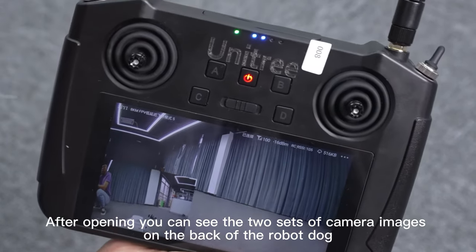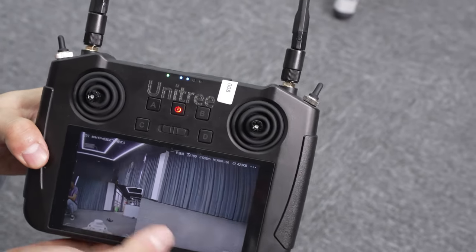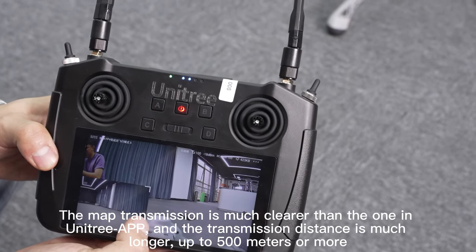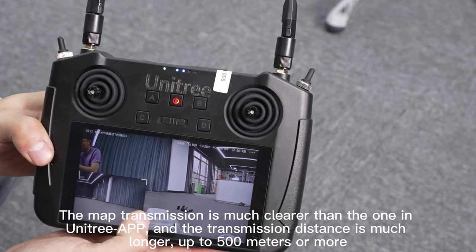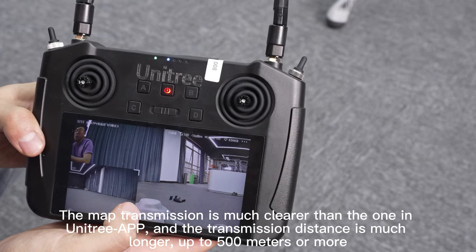After opening the app, you can see two sets of camera images from the back of the robot dog. Touch the screen to switch and change the size. The image transmission is much clearer than the one in the Unitree app, and the transmission distance is much longer — up to 500 meters or more.